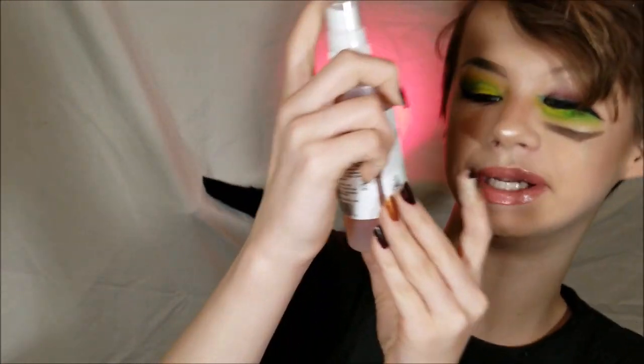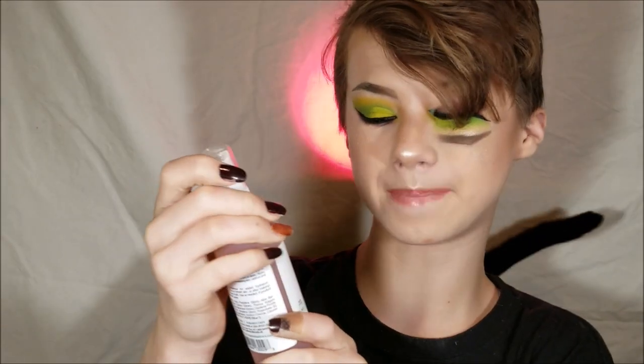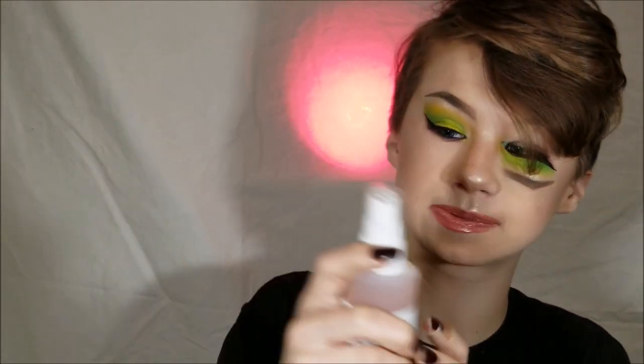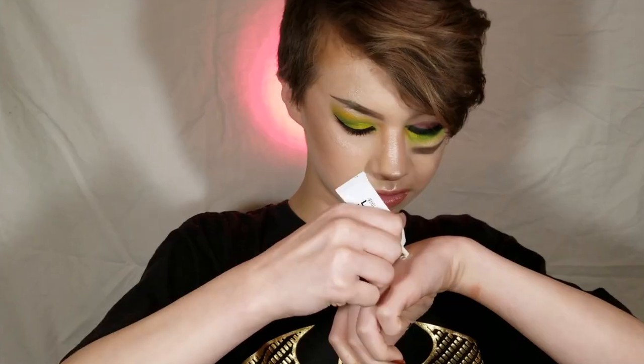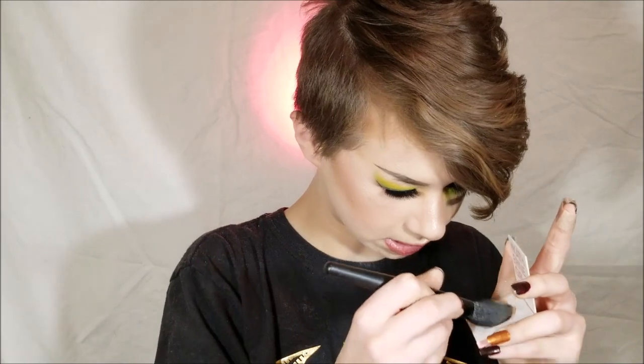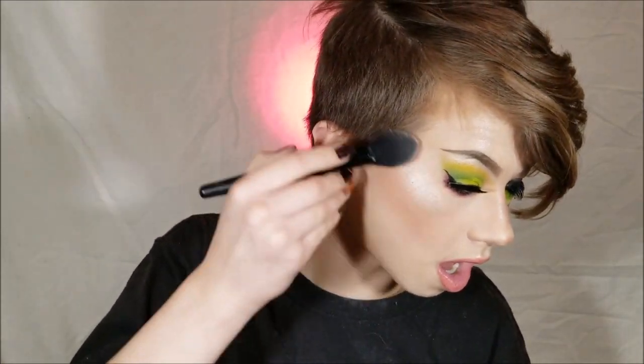I recently got this Mario Badescu facial spray. It can be used as a setting spray, but I mainly use it as just a pick-me-up throughout the day. This is already hard. So we're just going to give our brush a nice little coating, just any tiny little bit.